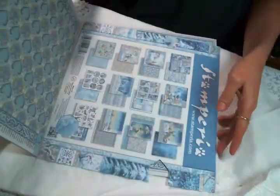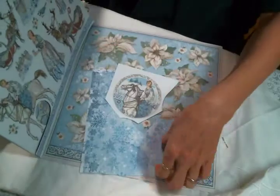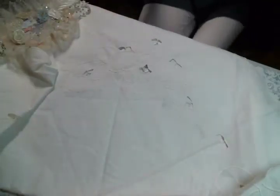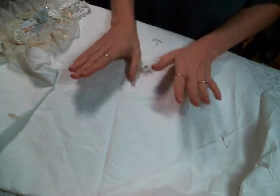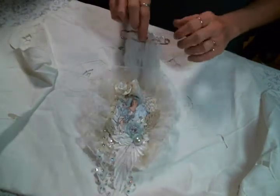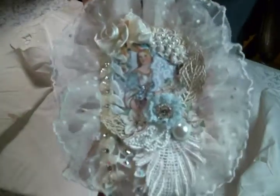I thought I would make some tags from the cutouts on the back of the pad. I cut them out and thought I'd make some simple tags, but what happens is you start making a simple tag and then all of a sudden it's too big for a tag. This first tag I created is now a kilt pin wall hanging because it just got a little ridiculous - but I love it!